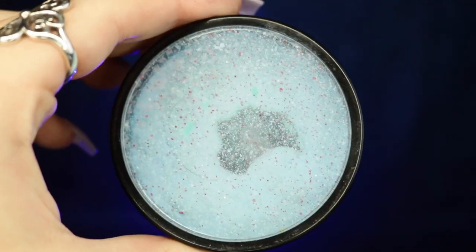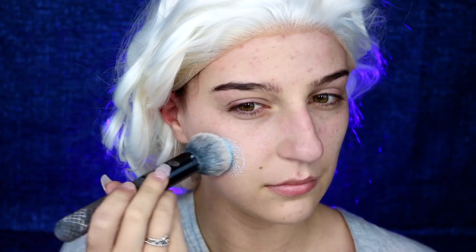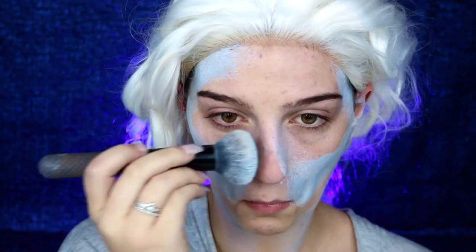To get started, I'm going to be taking my Mehron Paradise paint in light blue and using this to apply where I would normally contour — so right under my cheekbones, my temples, surrounding my forehead, and bringing that down to my jaw as well. Go ahead and blend it down your neck and also apply it to the surrounding area of your nose.